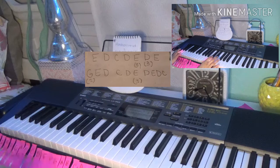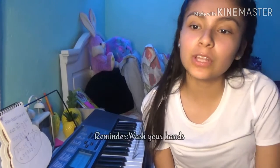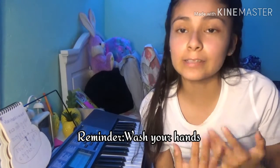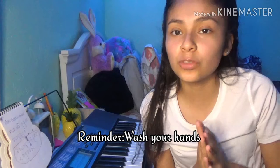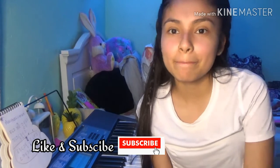Easy peasy lemon squeezy! Anyways guys, I hope this tutorial was helpful and I hope you loved it. I hope you guys are able to play some songs. Take care of yourselves, wash your hands, and let's hope for the best. Remember to like and subscribe to my YouTube channel — see you in my next video, bye!